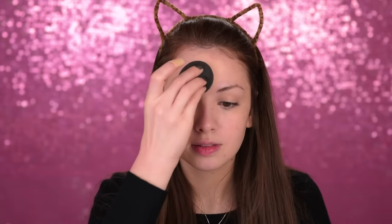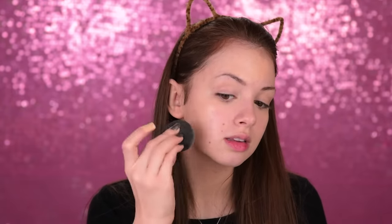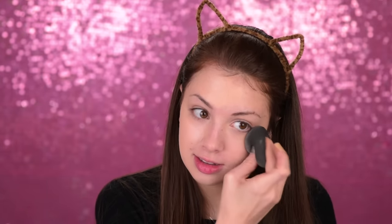For foundation today, I'm going with the Makeup Forever Ultra HD in the shade Y215, and I'll just use my beauty blender to apply it on my face. This is a great foundation for everyday use, for special occasions — it's just a great product. The way that it sits on the skin is absolutely amazing; it's almost invisible. You still get that coverage but you don't get the texture of the foundation.